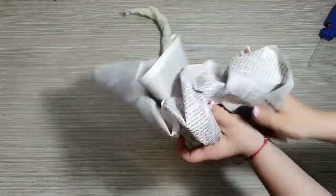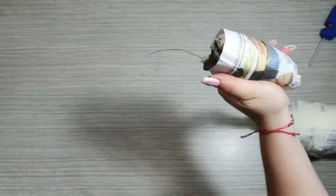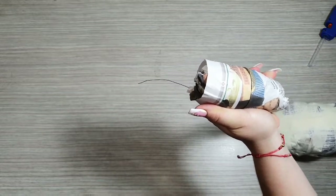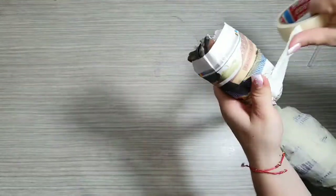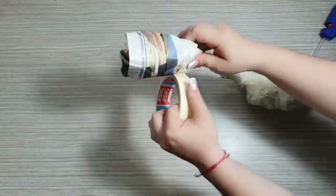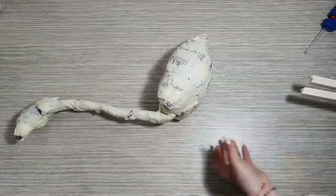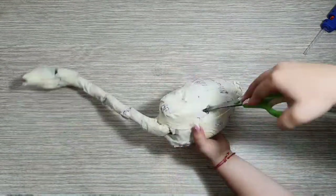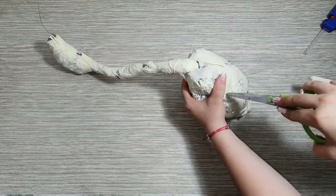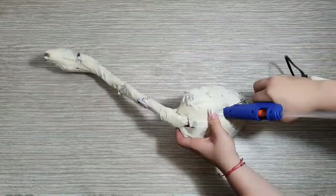Para realizar la cabeza del flamingo solamente voy a utilizar una hoja de papel. La vamos a pegar con la cinta, solamente le vamos a dar una vuelta con la cinta, la tenemos sostenida y listo. Es muy sencillo. Acá hacemos el mismo procedimiento que con el cuello: abrimos los huecos con la punta de la tijera y le vamos a colocar bastante silicona.